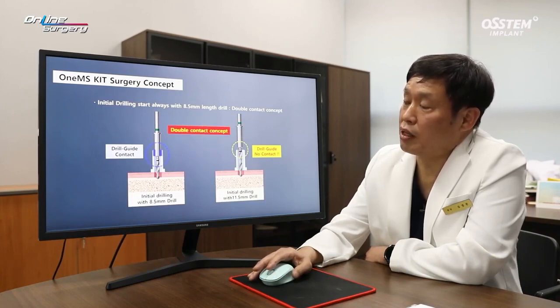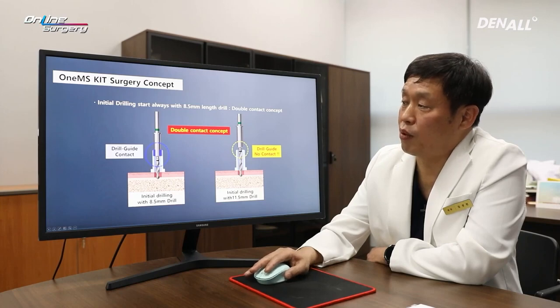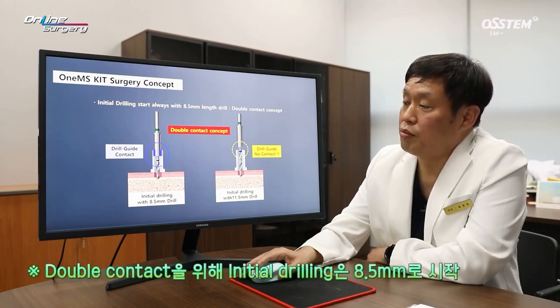In one guide, the double contact concept is very important. When double contact is made, the deviations or slipping of the drill can be avoided in large part. The initial drill needs to be 8.5 mm. I'm going to place a 10 mm implant. However, if you just go straight to 10 mm, the drill guide may not be in full contact and it can slip. Therefore, you need to use 8.5 mm drill first and gradually increase to 10 mm or 12.5 mm. I want to emphasize this once again.